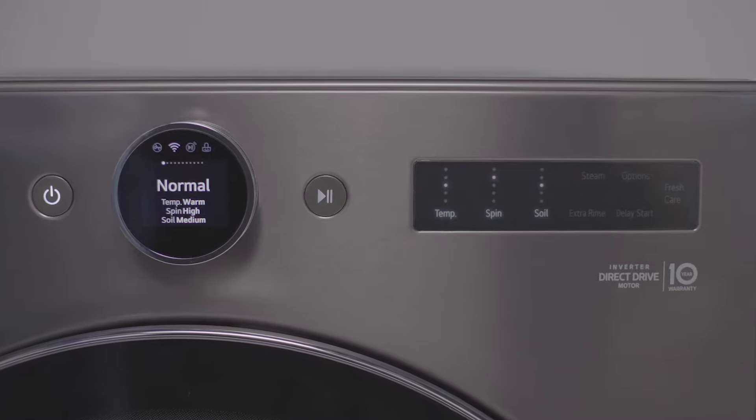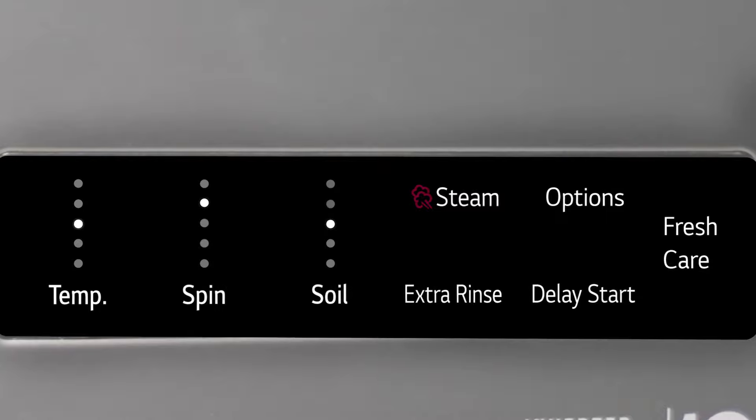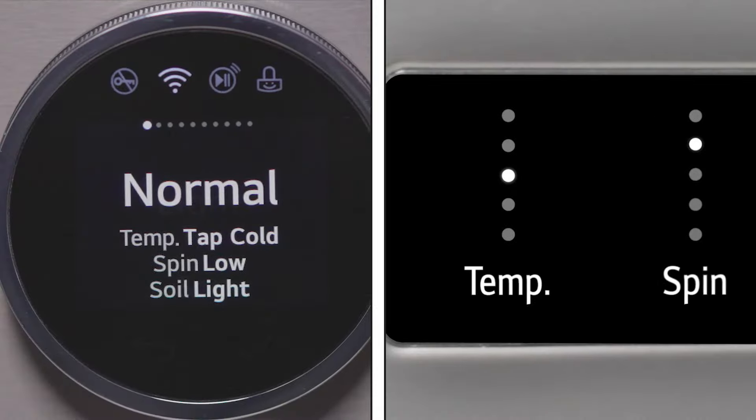The touchscreen to the right of the dial display contains the cycle modifiers, extra functions, and option buttons. Use the touchscreen to modify the cycle settings.